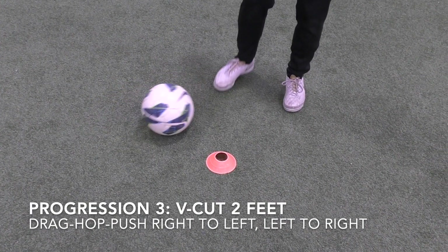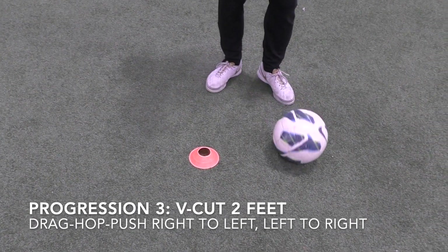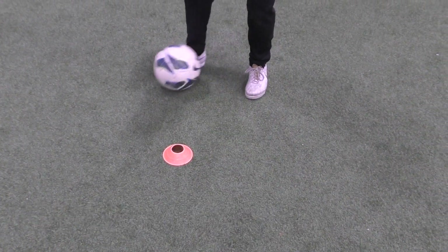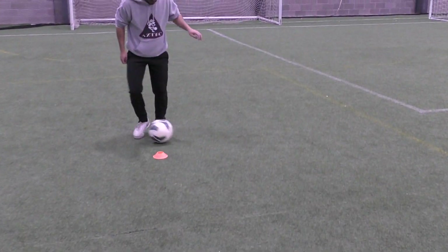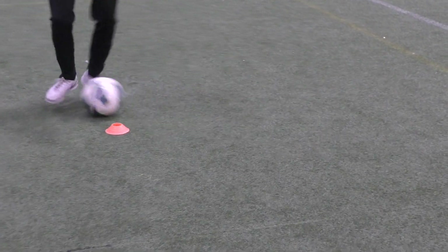This one — ball starts on the right side, you use your right foot: drag it back with your right foot, then touch forward with your left foot. Then drag back with your left foot, touch forward with your right foot.